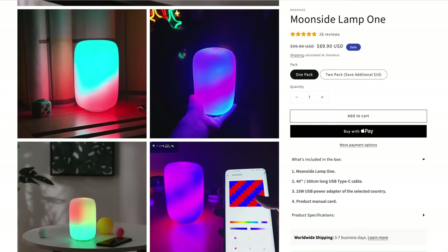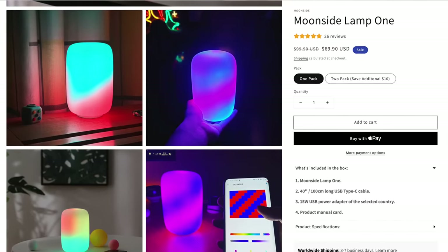Moonside was cool enough to sponsor today's video. They've got an exclusive discount code for you — if you use Daily Tech, Daily T-E-K-K at checkout using the link in the description, you'll get an extra 8% off, which is a good deal because they're already on sale.